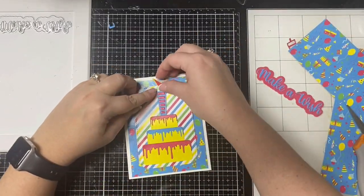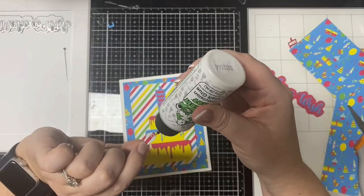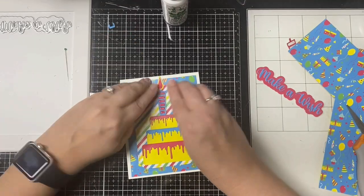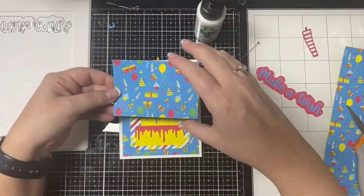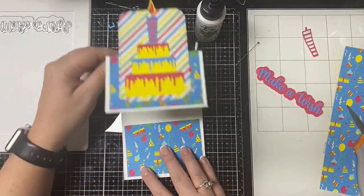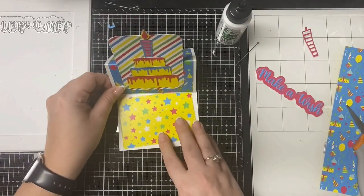I forgot to mention earlier that I took the red and yellow paper and cut out the two different size flames that go with the candle — the yellow is the larger and I put the red on the inside. I glued that down to the top of the candle and it's going to stick up just a little bit but not past the edge of the card.